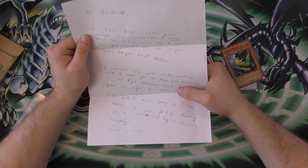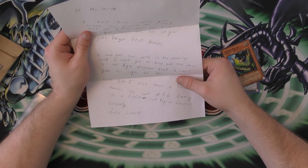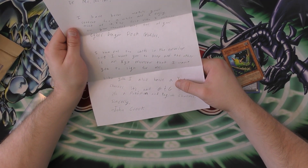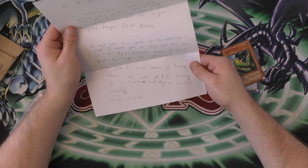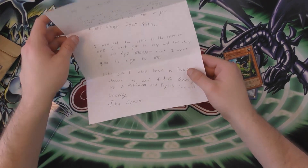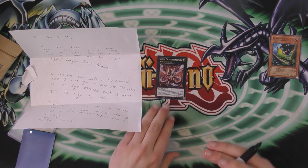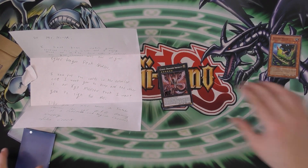Dear Mr. Yes-Yes, I have been watching your content for a while and I enjoy most of it. The first video I watched was one of your Cyber Dragon deck profiles. I have put two cards in the envelope — one I want you to keep, and the other is an Xyz monster I want you to sign for me. Of course, you would make me keep the LARME Moth — that's ridiculous. Like you, I also have a YouTube channel called GG in Gaming — it's a Pokemon and Yu-Gi-Oh channel. Sincerely, John Crook. I will sign the Infinity. Man, you troll — just send me a freaking LARME Moth!